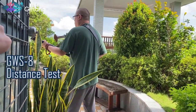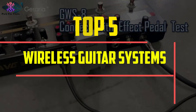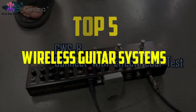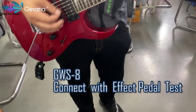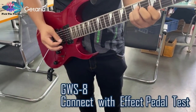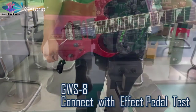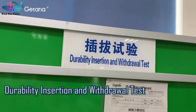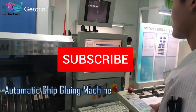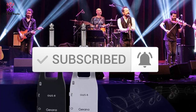Hey guys, in this video we're going to be checking out the top 5 best wireless guitar systems available on the market for their true quality. I made this list based on my personal opinion and hours of research, and have listed them based on popularity, quality, price, durability, user opinions and more. If you want to see more information and the updated price, you can check out the description below. Also make sure to subscribe for more reviews. Let's get started.